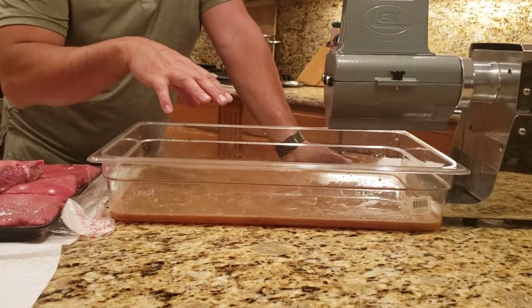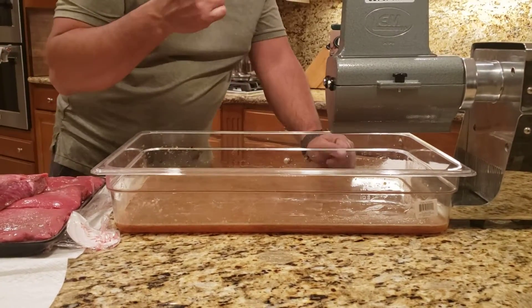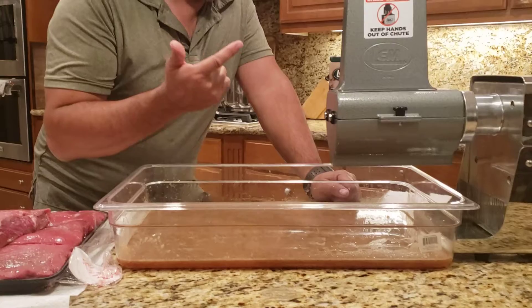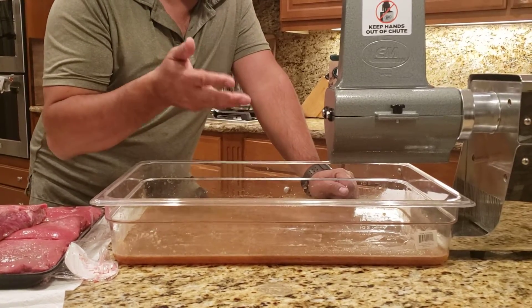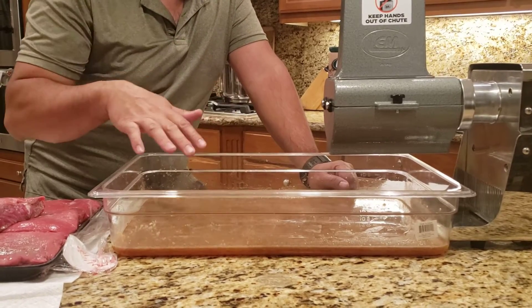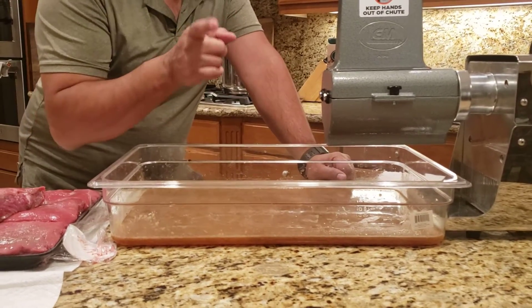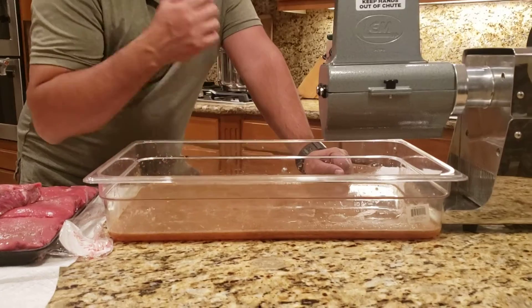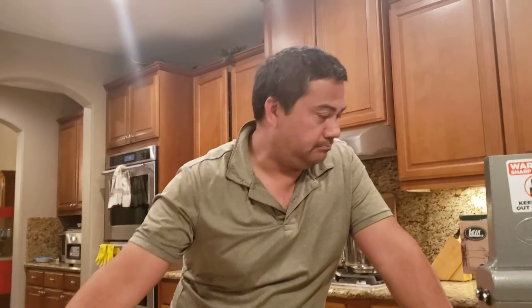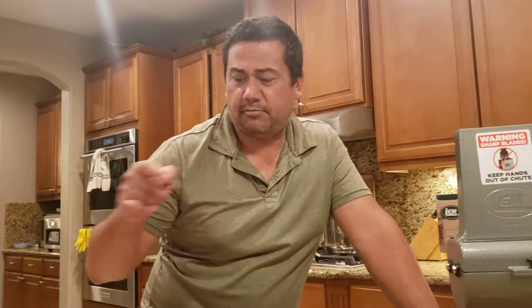I have prepared a brine — a mix that I've come up with. I can tell you what's in it, but I can't tell you the ratios, that's proprietary. We have brown sugar, garlic powder, onion powder, soy sauce, white pepper, and cure number one. I use one tablespoon of cure per five cups of water — that's important. Also salt, honey, rice wine vinegar, and that's it.